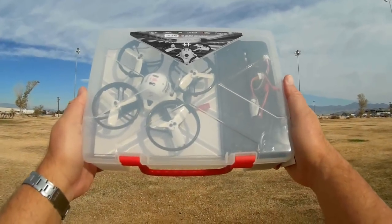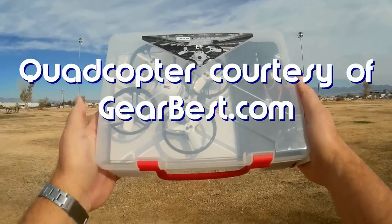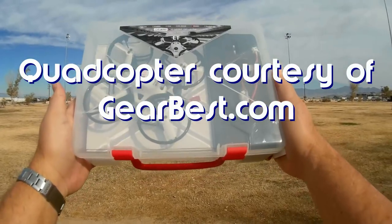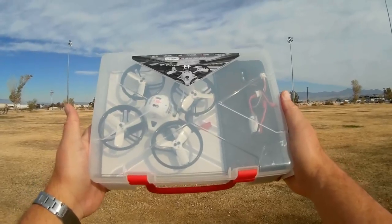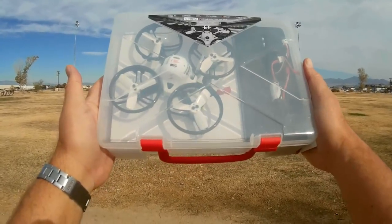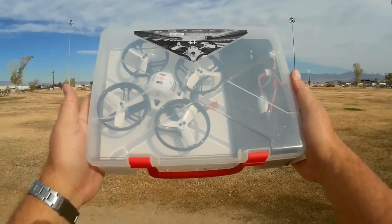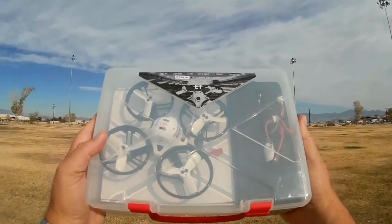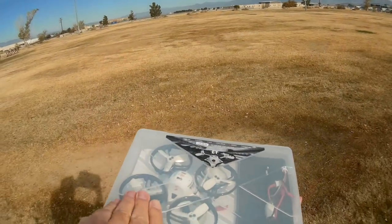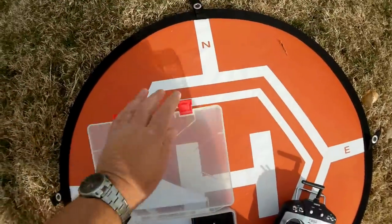Good morning, Quadcopter 101. I have a neat new micro FPV racer to show you today — this is the ET-115 PMB version. It's also available in ET-100 and ET-125; I decided to pick the one in the middle to review. It comes with a very nice carrying case, as you can see here. I wanted to show you the case before we open it up and show you the quadcopter.